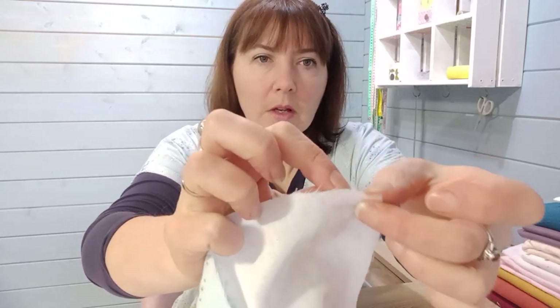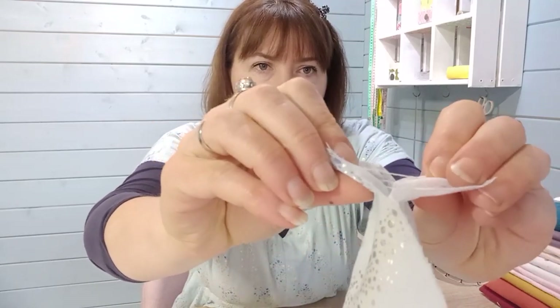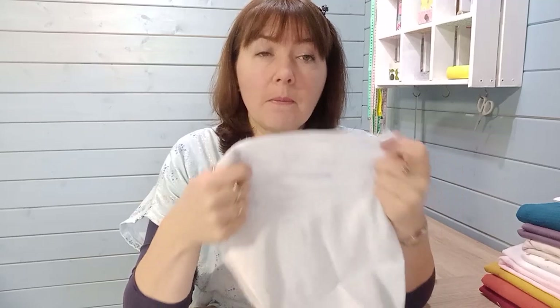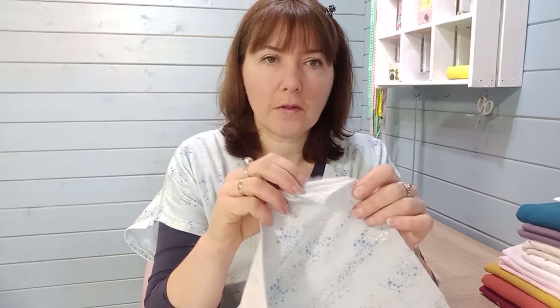Double gauze is made of two layers of fabric. There's one layer which acts as a back lining and then a pattern layer on top, held together with tiny, nearly invisible stitches. Those two layers working against each other create the crinkly texture when you wash it, but they also give the fabric a cosiness that's soft against the skin — making it great for summer wear because it's very cool.